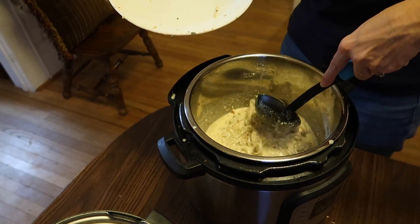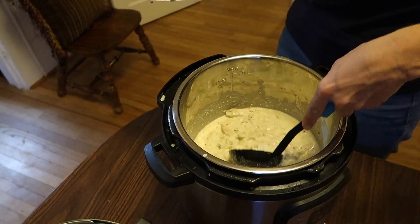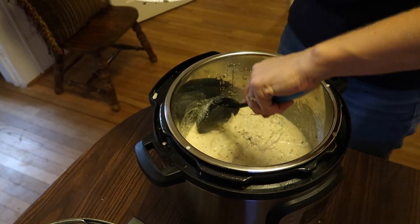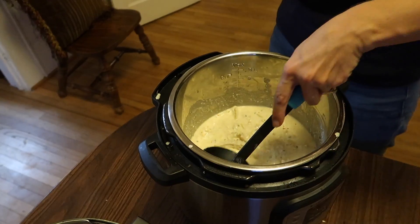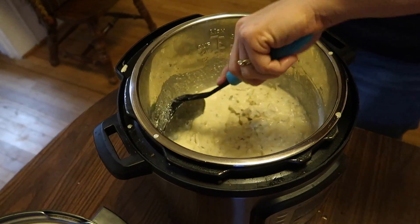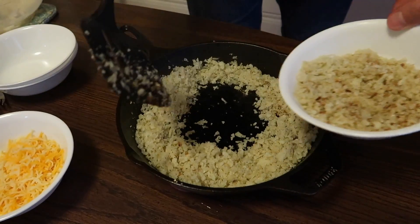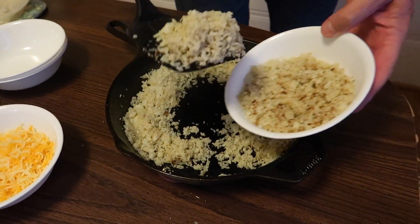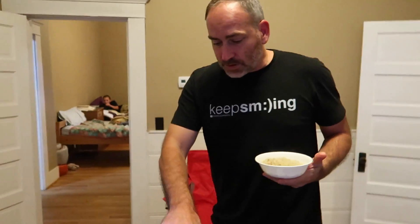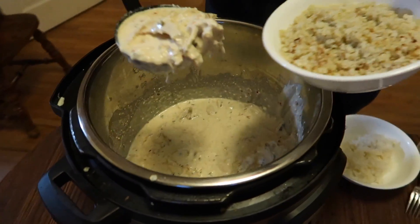I stirred it a little bit to mix up all the seasonings, so let's add our chicken and give it another stir. The recipe says at this point to add the bacon, cheese, and scallions, but we're going to dish it up and then individually put those on top so everyone gets some on their food. Wow, that looks really good — it turned a lot creamier with the chicken in it. We've got cauliflower rice here, so we're going to put some rice in — this is just for Jules and me; the kids are having regular jasmine rice.